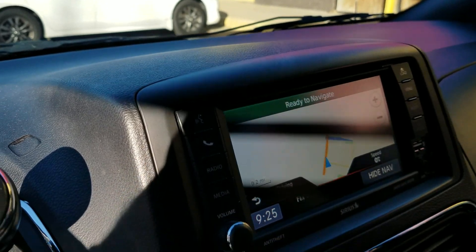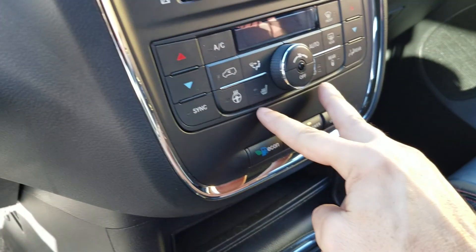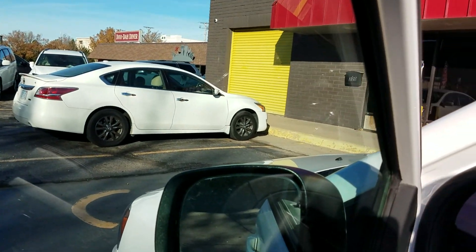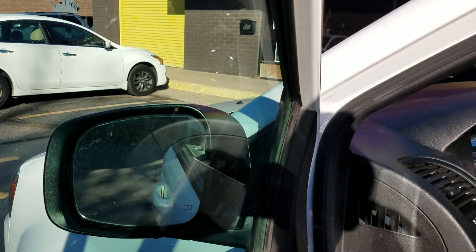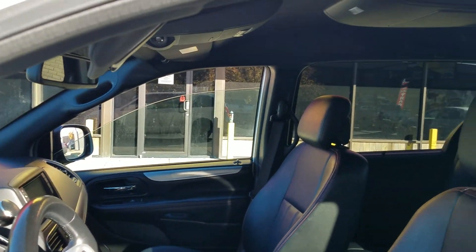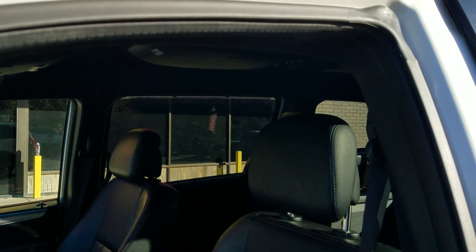It's got the heated seats and heated steering wheel. I've got three mechanics that work for me — we test everything big and small: the power mirrors, power windows. If you've been car shopping, you've noticed that a lot of places don't tell you about the check engine light.